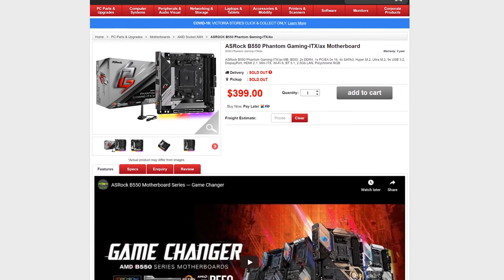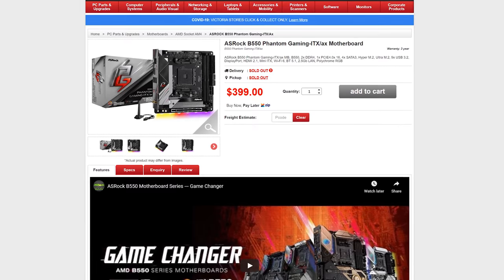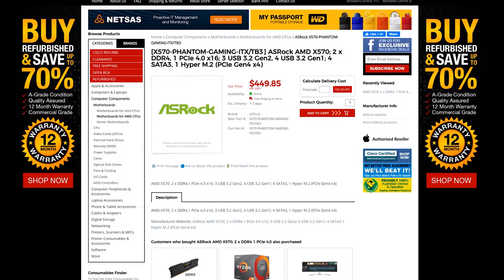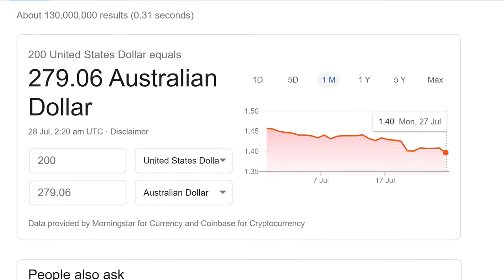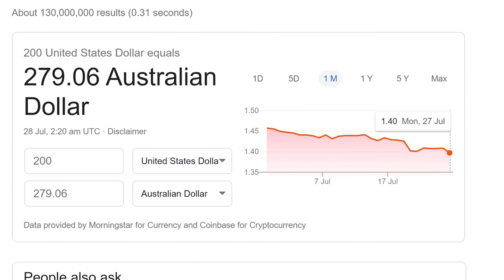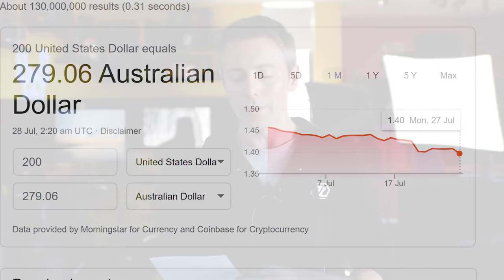In Australia, we're looking at $399 currently at the recommended retail price versus $449. I would like to see the Australian pricing corrected a little bit. When we convert that $200 USD into Aussie dollars, that's roughly $280, so there's a lot of difference in those two prices between Australia and the US.